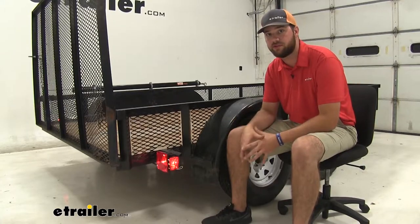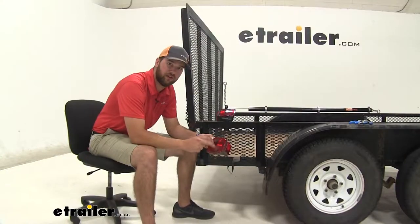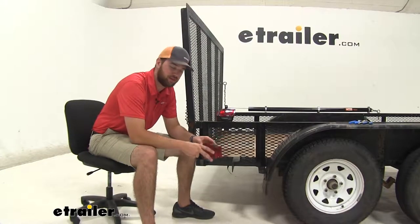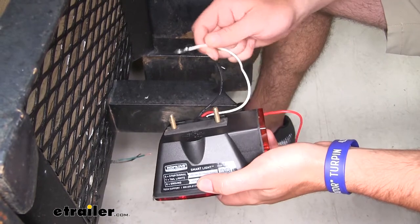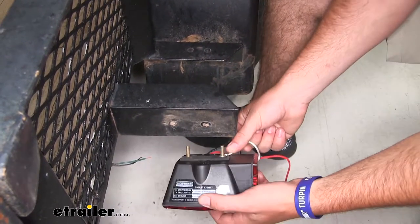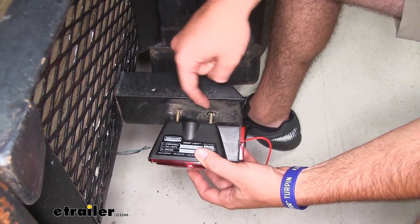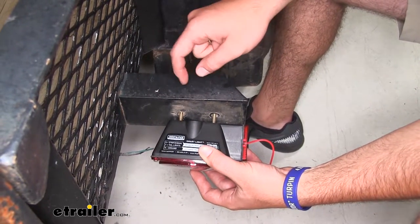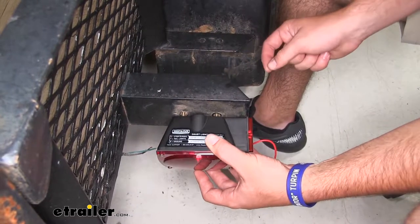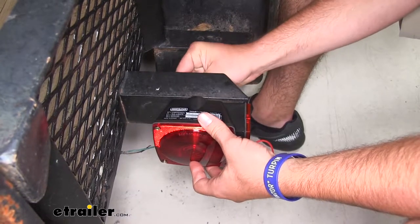Now that we've gone over some of those features, let's go ahead and show you how easy it is to get installed. We're going to start by removing our taillights to get our new ones in place. We'll take our white wire with our ring terminal on it and slide it over one of the studs on the back of our light. Now if your holes do not match up to the holes in your old light assembly, you may have to drill a new one. We'll slide it in place and insert our nuts on the other side.